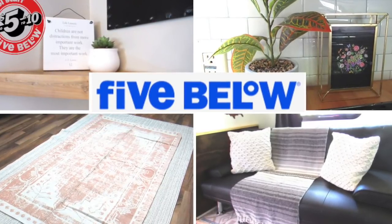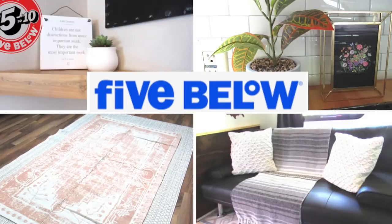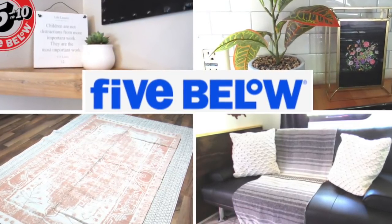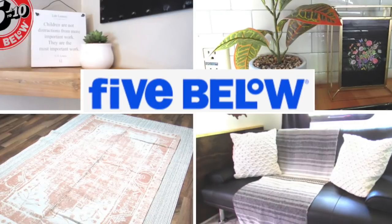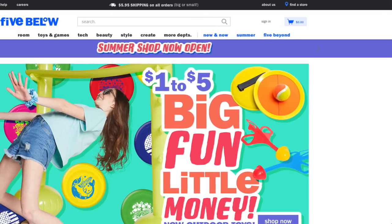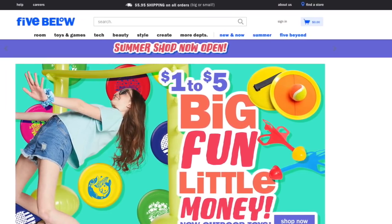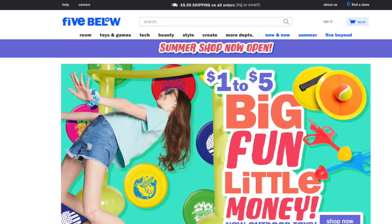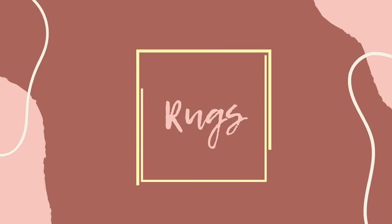Everything at Five Below is five dollars or under, so it is even better than Dollar Tree because you can get a bargain, and a lot of these pieces you can just put up in your home as is. If you do not have a Five Below by you, you can shop most of what is in store online and the shipping is reasonable.